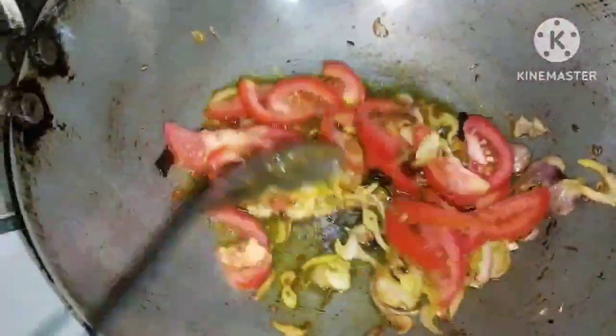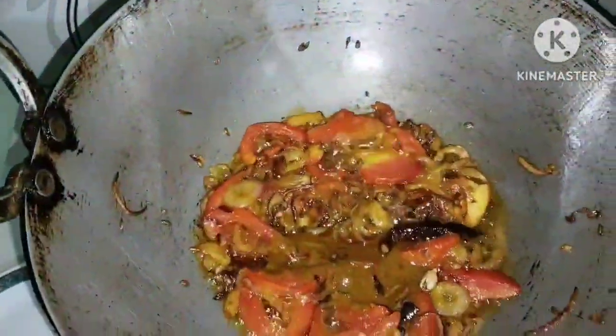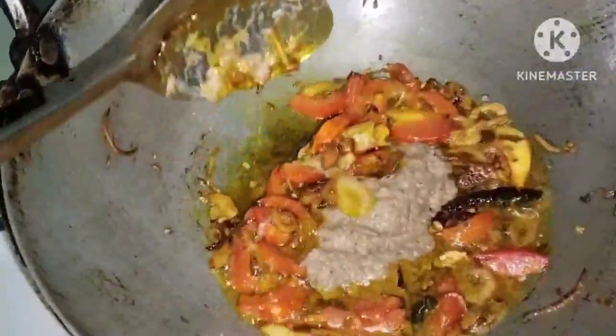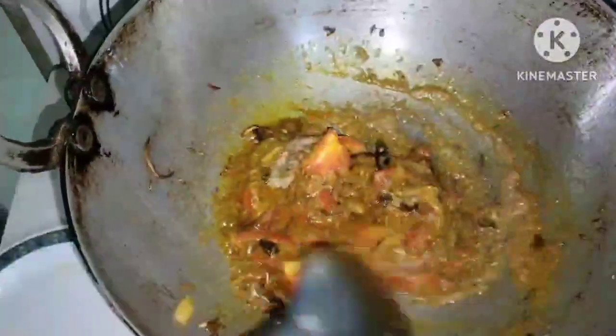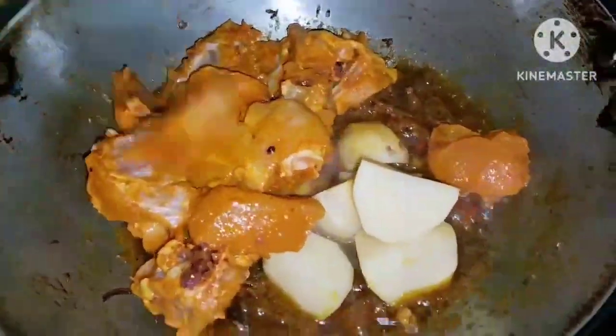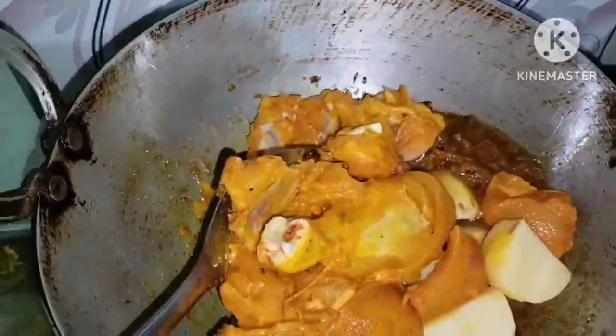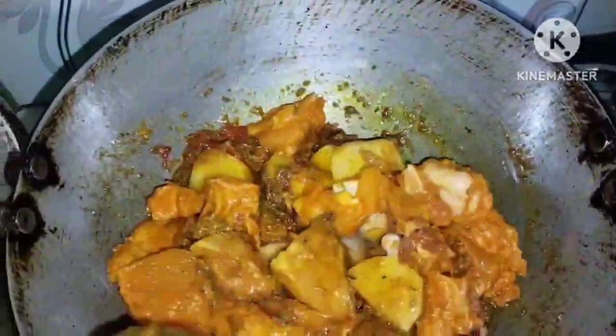This is a recipe for your ingredients. Let's just take a look at the place of the planet. While we take a look at the day, we need to take a look at the planet. We have to take a look at the planet and we can see it in the future.